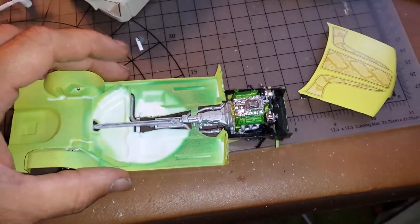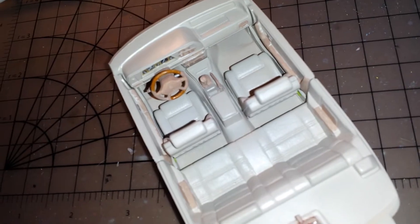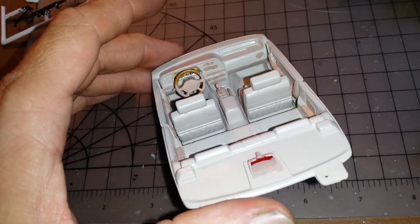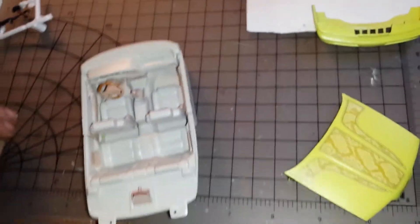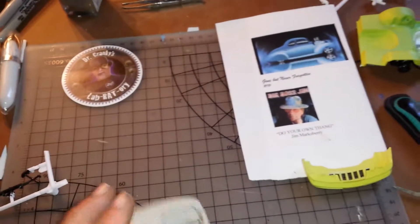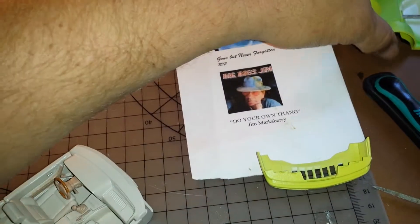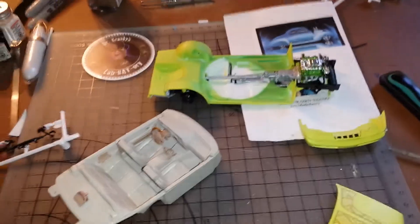How it is now will hopefully work for me. The interior is done — detail paint is done, and there's nothing added. Everything put together in this kit came with the kit.